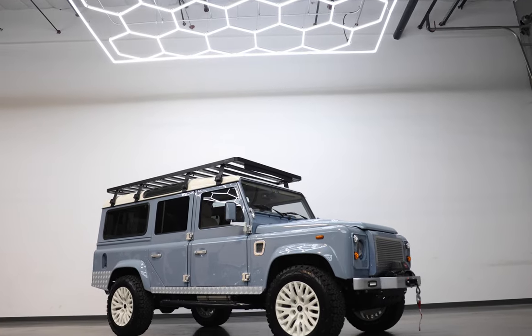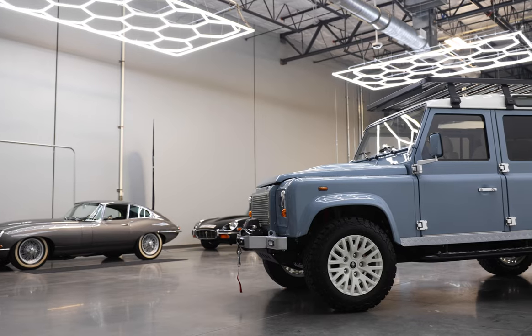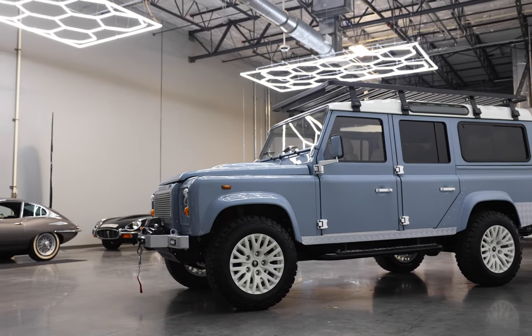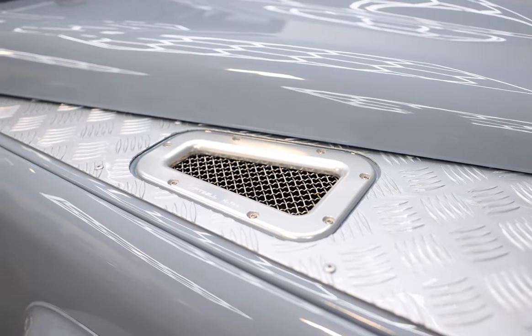This is Project Olive, an ECD custom run-roller Defender 110 built to our client's exact specifications. Project Olive is painted in full gloss cool khaki gray with black and silver accents throughout.